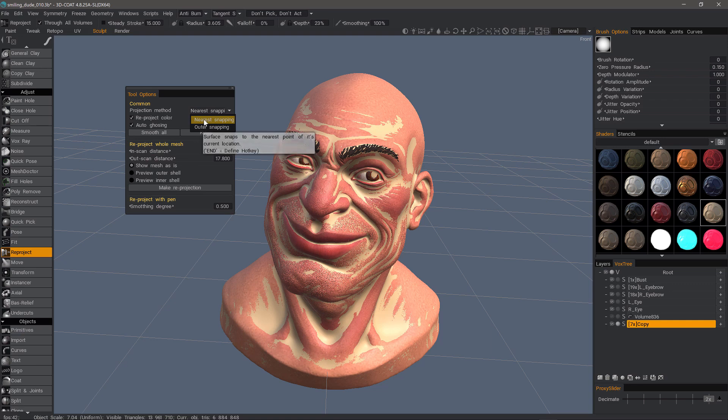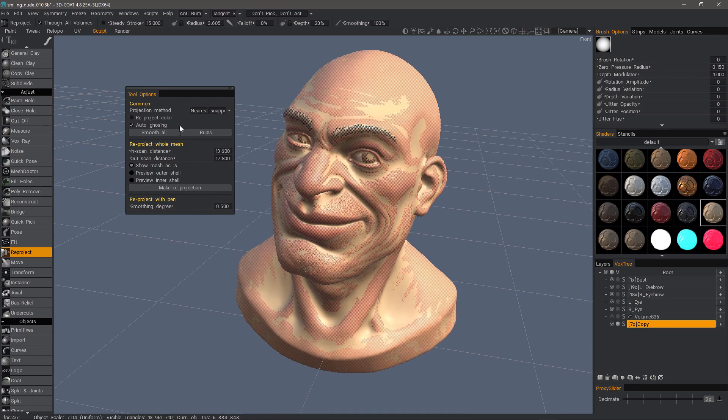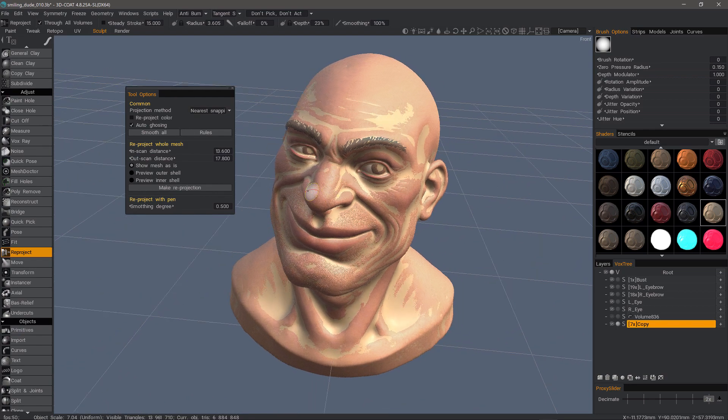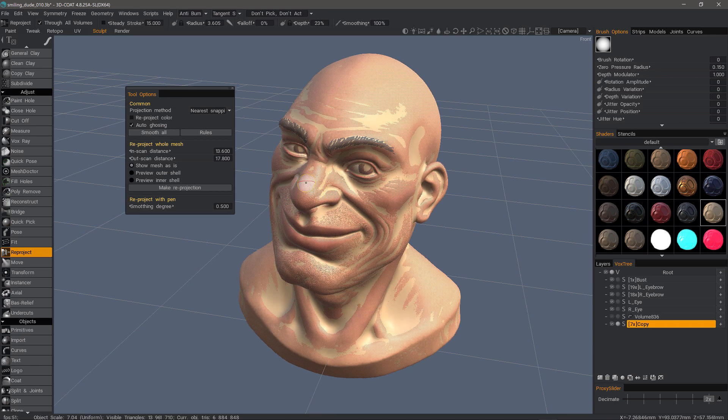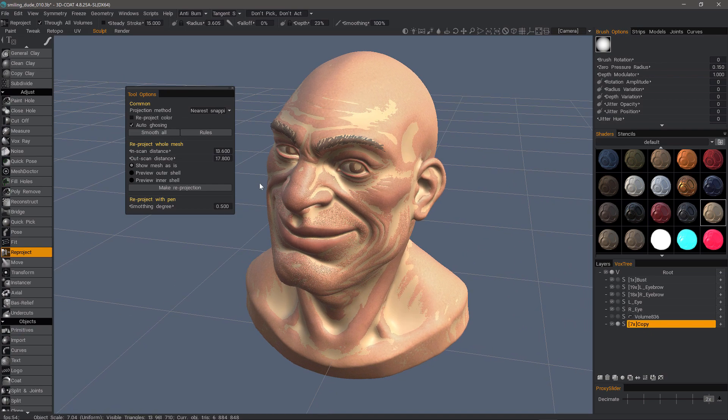So nearest snapping is going to snap to the nearest vertex. The outer snapping is going to snap to the outer mesh. By default, auto ghosting is checked. If you don't see anything, you may rotate your model in the scene and it should refresh. I can see how it's auto ghosting — just rotate about your scene and it should refresh.